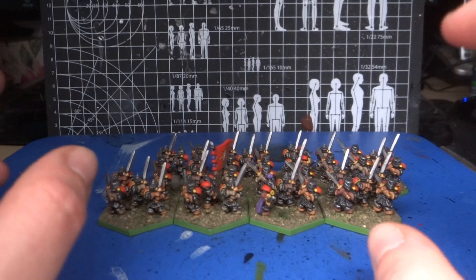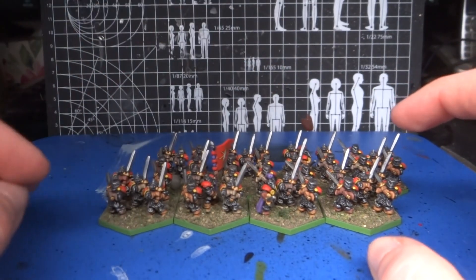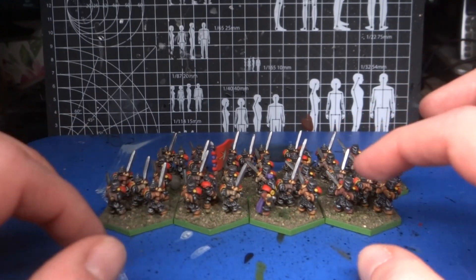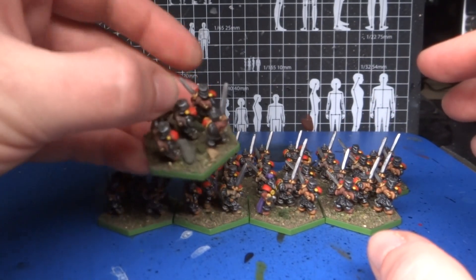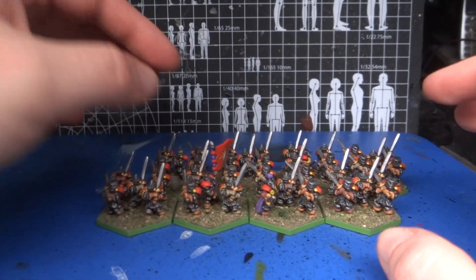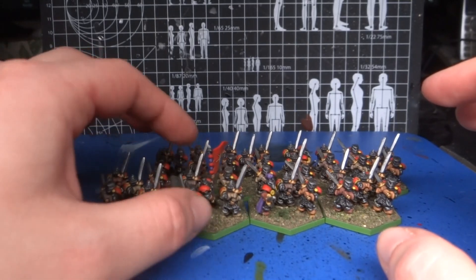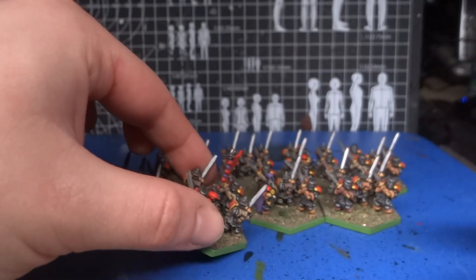Because of how the units are constructed in Demon World, with models so close together, there's not that much space to do stuff on the base. There are a few bits and pieces — there's a big rock on this one, and some foamy bits on the flag. I think that looks fine.